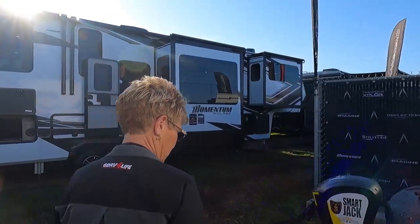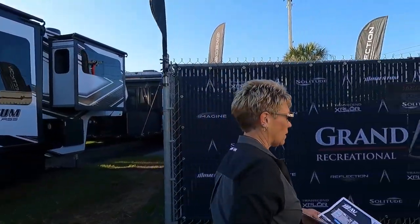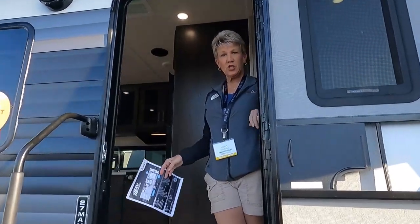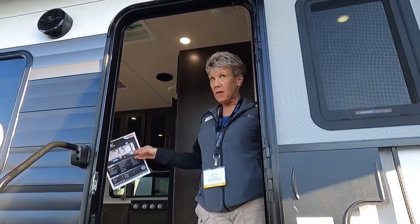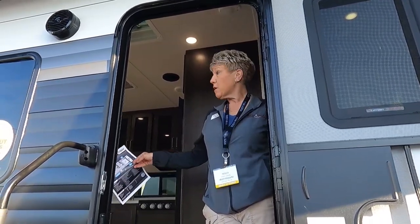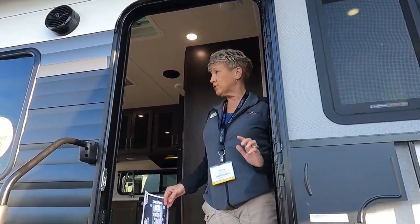Come on around, let's go look on the inside of this MAV toy hauler. Before we come in, I'm going to mention this has a one-inch deck flooring, which means they have not skimped on support for this toy hauler. It may be small — about 32 feet in length — but it's got some really powerful features. Come on in.